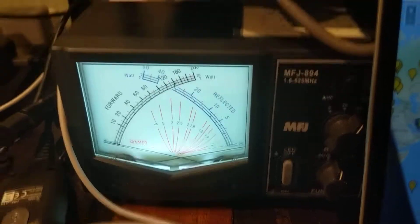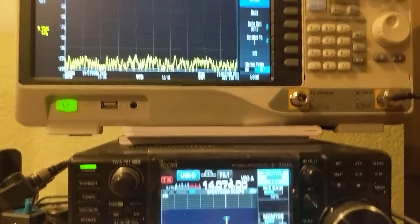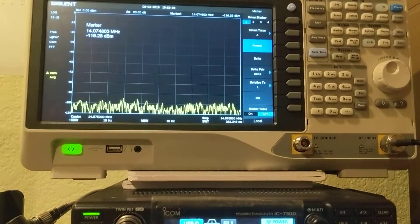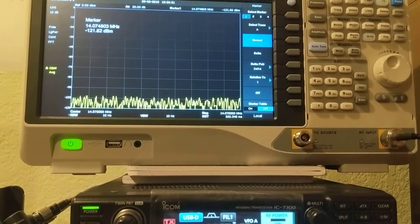So I've shown you three ways to adjust the power. You can see that this is pretty accurate. Bye-bye.